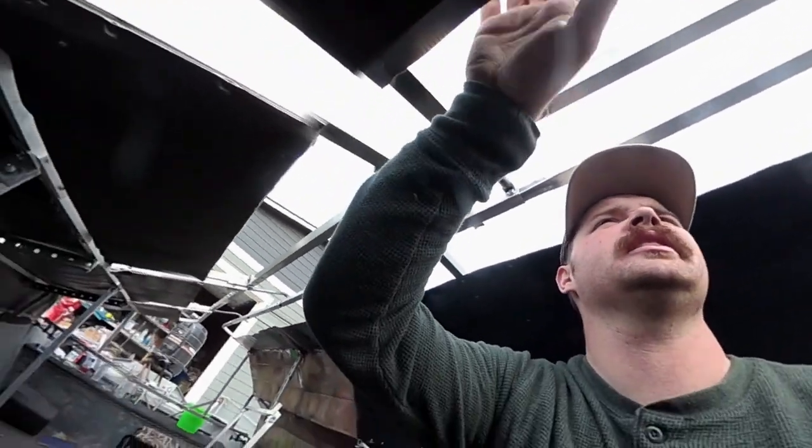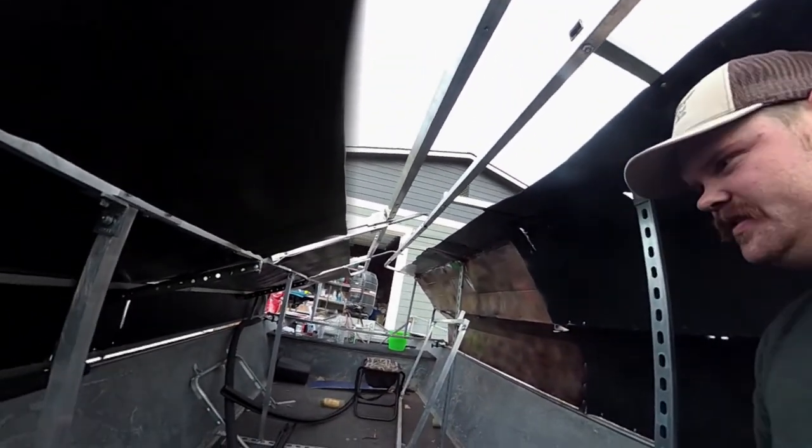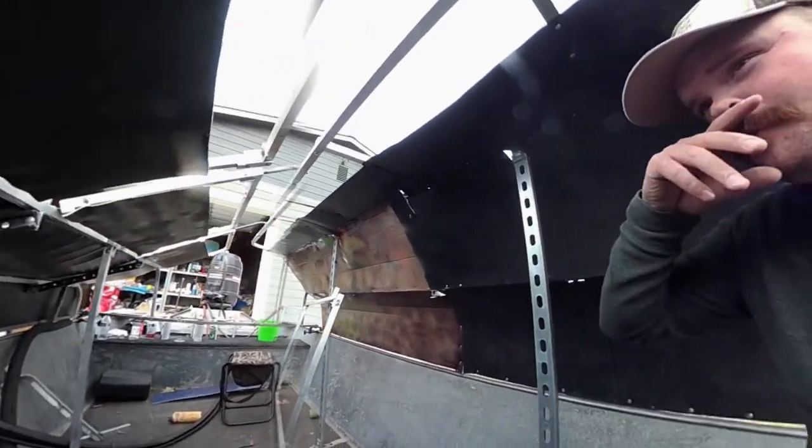This is going to be my opening, my gap basically that I'm going to look through, and I may cut this back a little bit because it may be a little bit high. But you can see that this is pretty much all covered, and you can see kind of what the inside of this is going to be like.